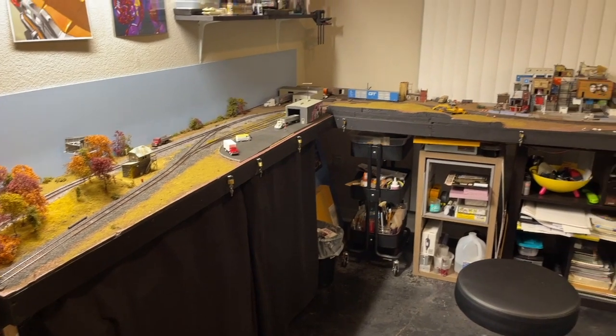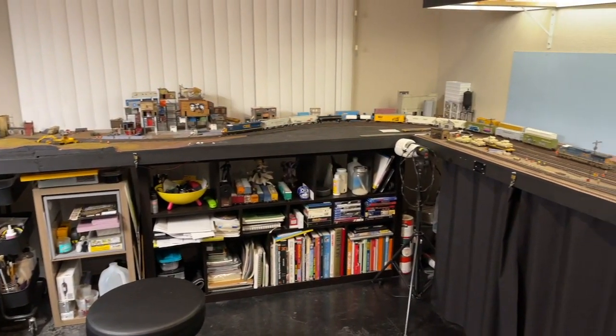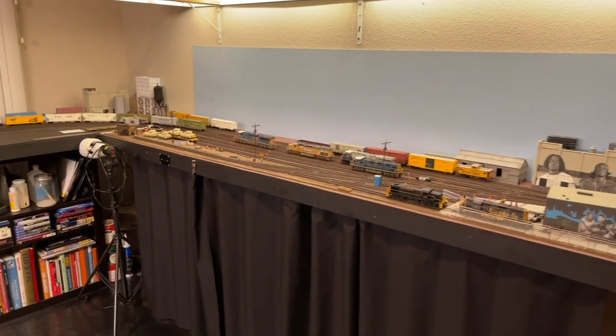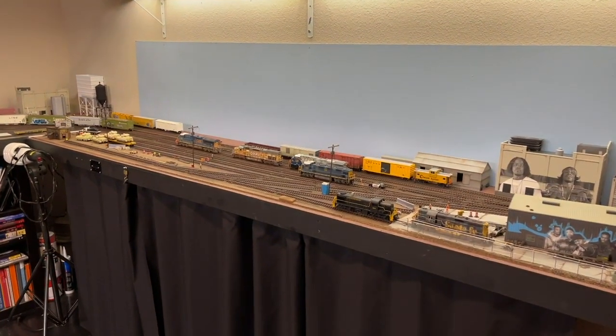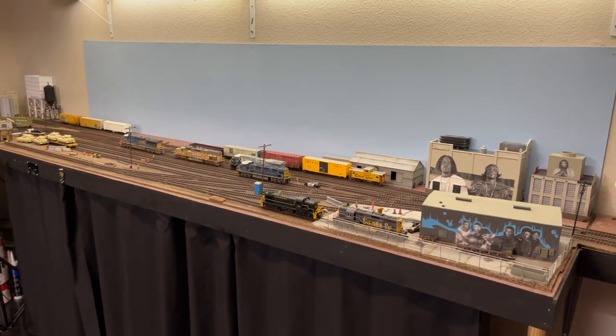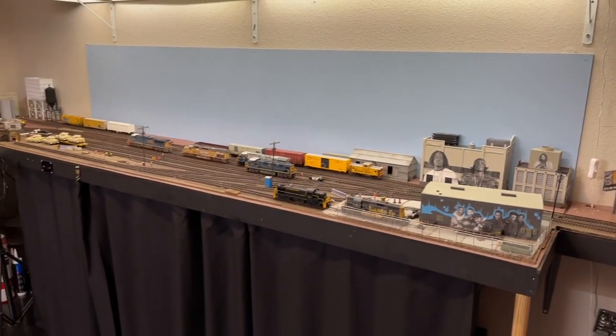Hey everybody and welcome back to The Layout. There's been a few changes and some updates that I'd like to share with you all real quick — hopefully this won't be long again. So we'll start off with the really big things.